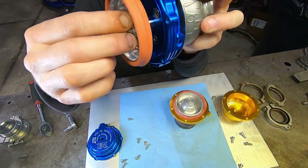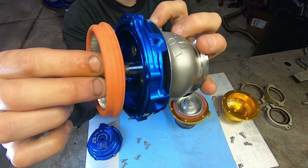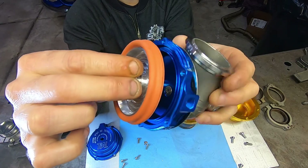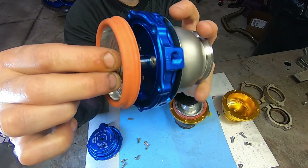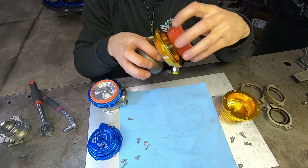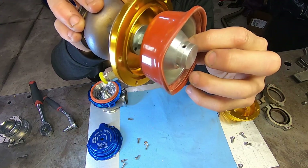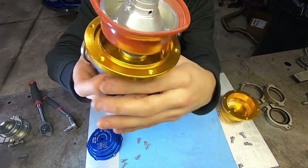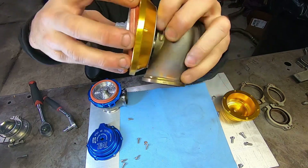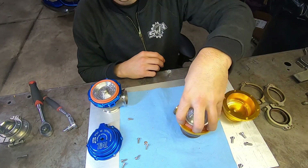Another thing: the bottom of the cheap wastegate is held together with three allen head bolts in there, where the Tial just uses a single nut to hold the whole thing together. I've actually had that nut come loose on me before, and when that comes loose the whole wastegate basically wants to fall apart — and it doesn't work too good when it wants to fall apart.